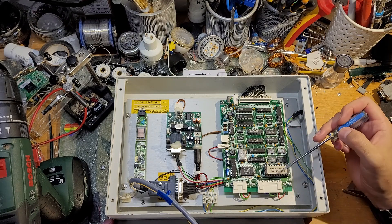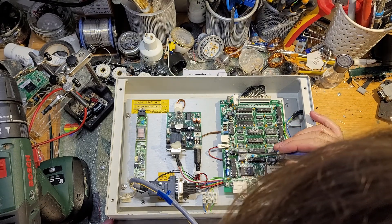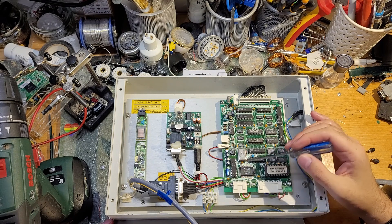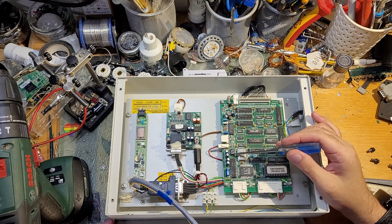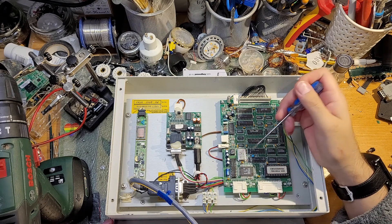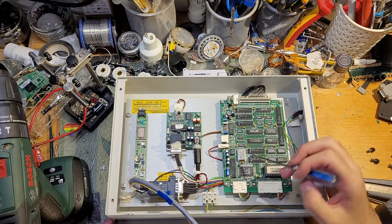Raw Z80. We've got the ROM. We've got a 24C02EE EEPROM, which will no doubt be holding the configuration of the device. It's a shame this is not socketed, because to dump the data from that will require desoldering it, and I'm not willing to do that.